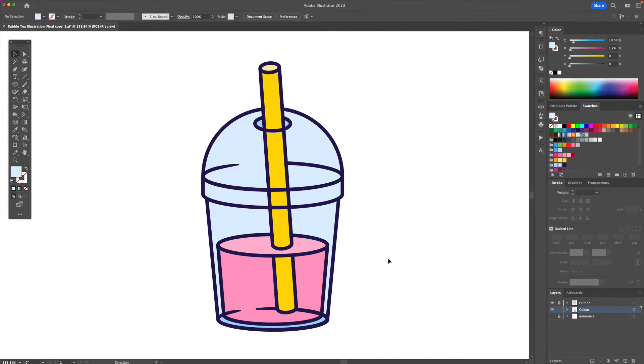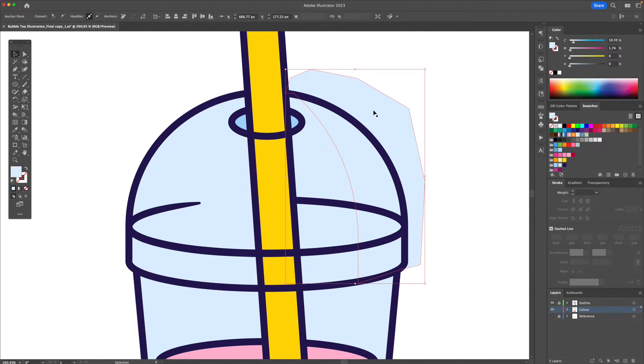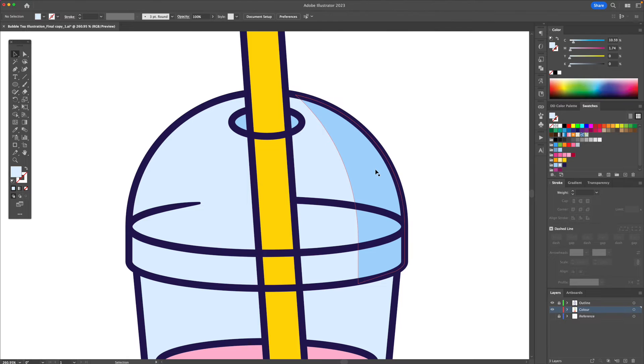Now the base color was added, we're going to add some shadows and highlights. For the highlights we're going to imagine the light coming in from the left side, which means that this side is going to be lighter and towards the bottom right it's going to be darker. So using the pen tool I'm going to create a shadow shape, bring it down, go around like this, make it a darker color, hold Option or Alt to delete the excess shape, and just like that we added our shadow.